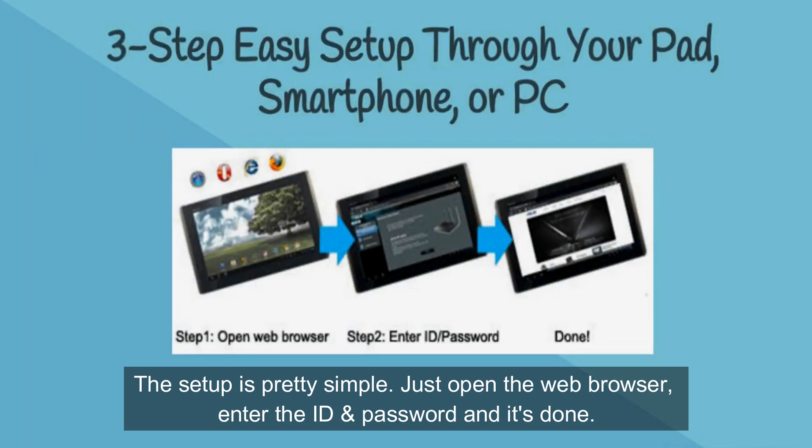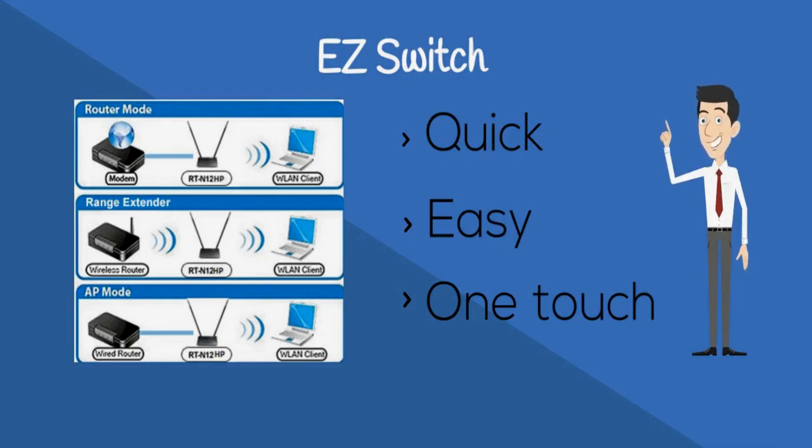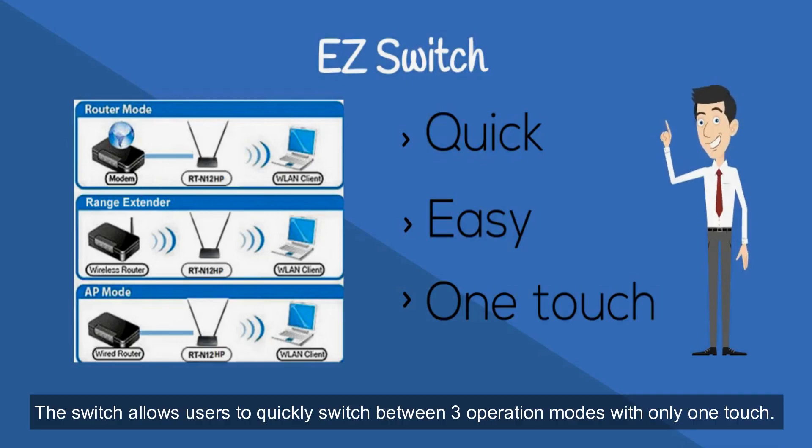Just open the web browser, enter the ID and password, and it's done. The Software Easy Switch provides an easy way to change between router, repeater, and AP modes. The switch allows users to quickly switch between 3 operation modes with only one touch.